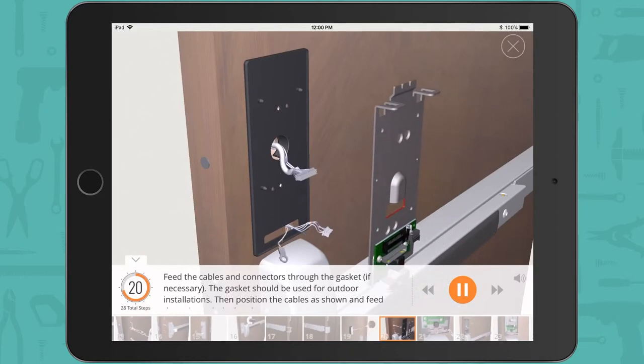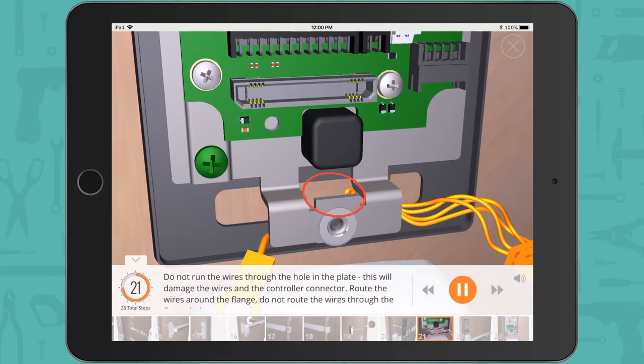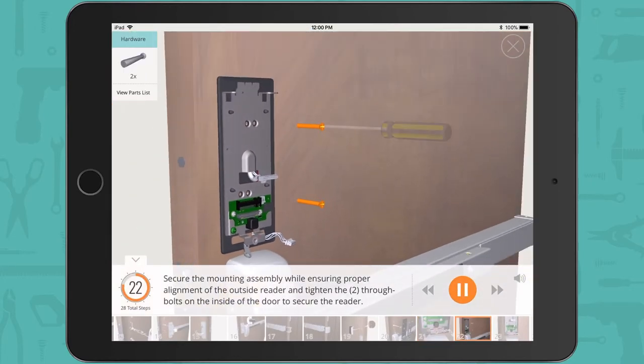The gasket should be used for outdoor installations. Position the cables as shown and feed them through the bracket. Do not run the wires through the hole in the plate — this will damage the wires and the controller connector. Route the wires around the flange. Do not route the wires through the flange hole. Secure the mounting assembly while ensuring proper alignment of the outside reader, and tighten the 2 through-bolts on the inside of the door to secure the reader.